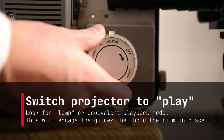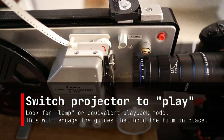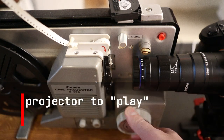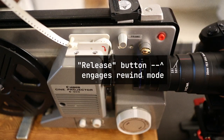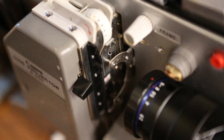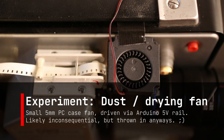Then switch the projector to play mode. Depending on what kind you have, it might be auto forward, thread, play, motor, or lamp. In my case, I've got motor and then lamp. You'll notice there's a release button — when the projector is in lamp mode, this allows the film to rewind, which is great. As an experiment I threw in a fan; I don't think it really has much effect, but it was kind of fun so I left it in.